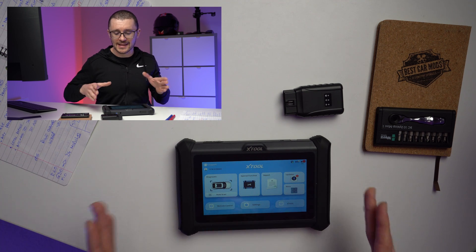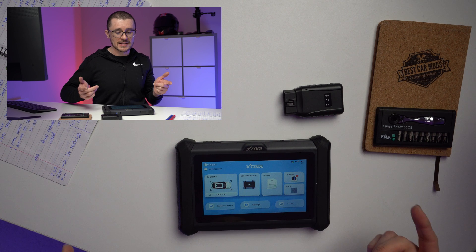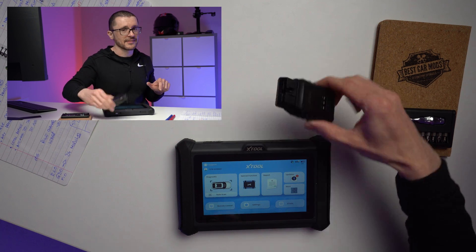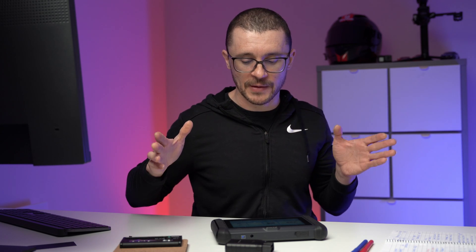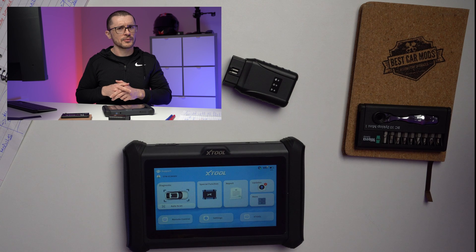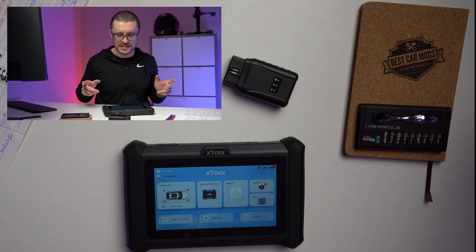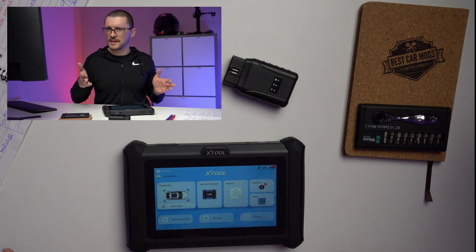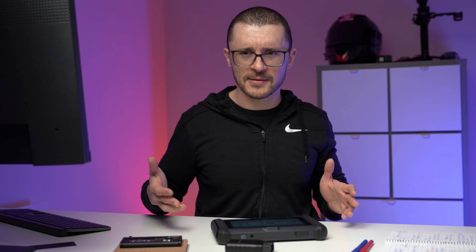All the fancy technology that Xtool is able to bring, and especially they are marketing this tool with the new WiFi system. The WiFi technology is what allows this unit to be tested by a lot of reviewers showing off 10, 20, 30, 40, 50 meters away from the unit running diagnostics.